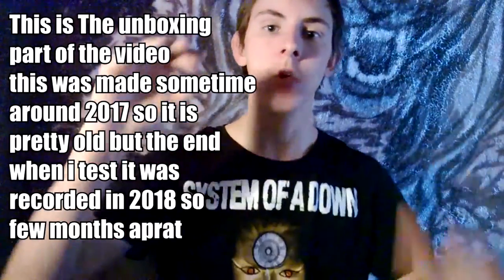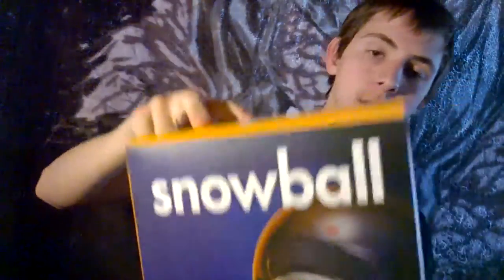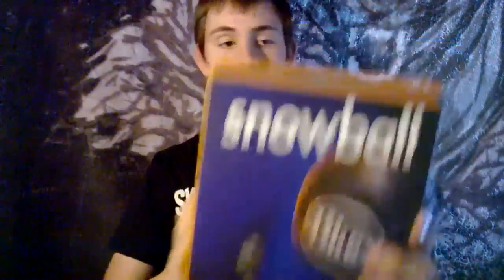What is going on guys, it is Thomas here and welcome back to another video. Today I'm going to be unboxing the Snowball microphone that I'm going to be using on my channel. If you guys hear music in the background, hopefully that doesn't copyright me. So let's get started.